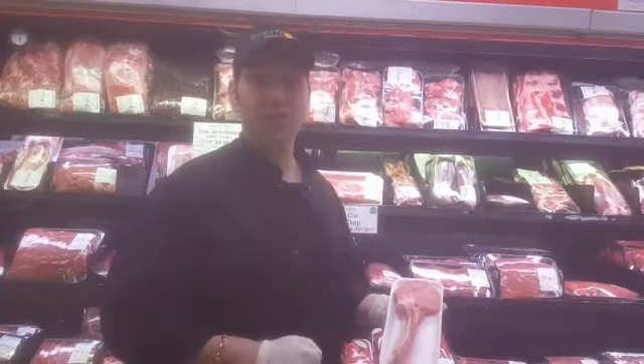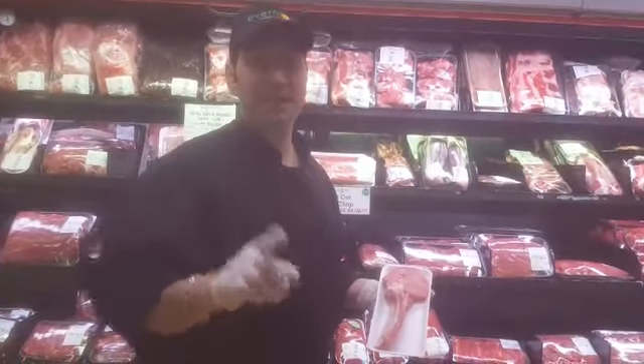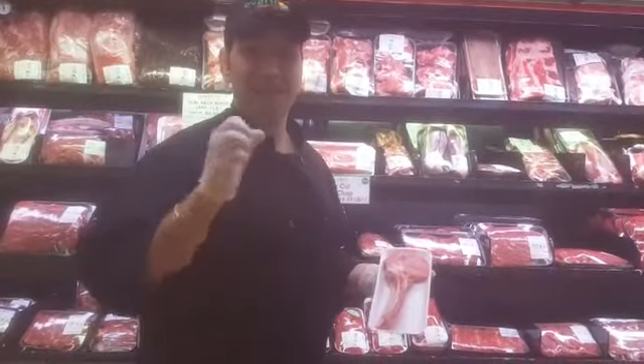Pre-heat your oven to 350. Rub two veal chops with some fresh garlic, rosemary, and olive oil, and let that marinate for 10 to 15 minutes on your kitchen counter.